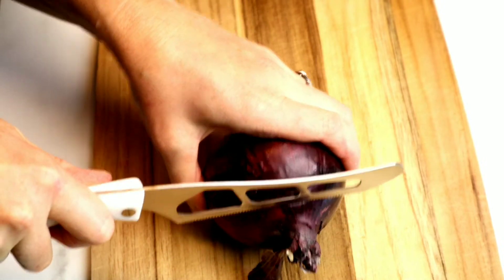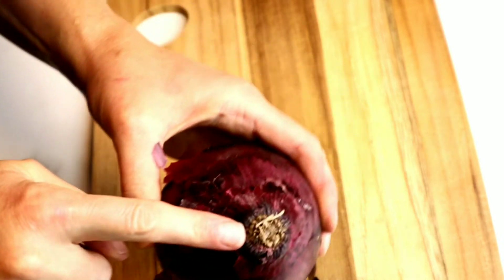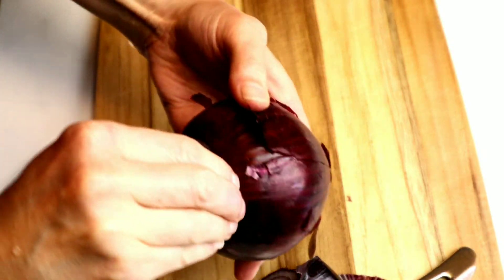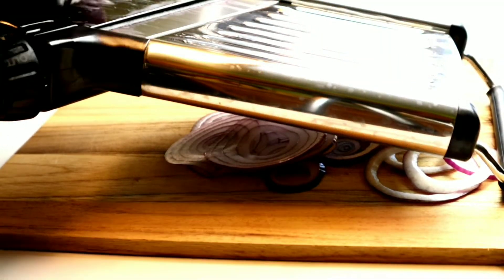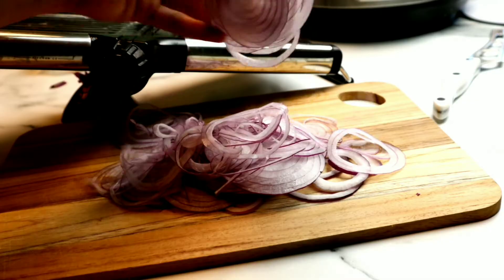We're going to grab our red onion and slice the top off of it. I'm going to leave the other end on because I'm going to use my mandolin, so it'll make it easier and safer if I have that to hold on to. I am going to score the side to remove all of the skins. I'm using a mandolin because you can slice it super thin easily. If you don't have a mandolin, you can also use a knife and you don't have to slice them as thin. I love these to be super thin, but cut them as thick or as thin as you like.